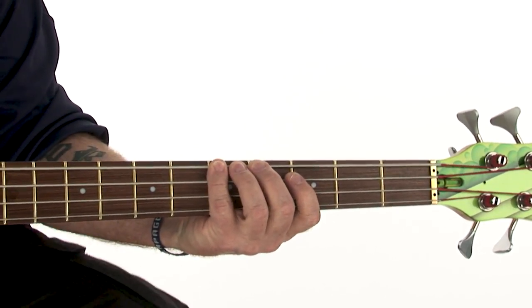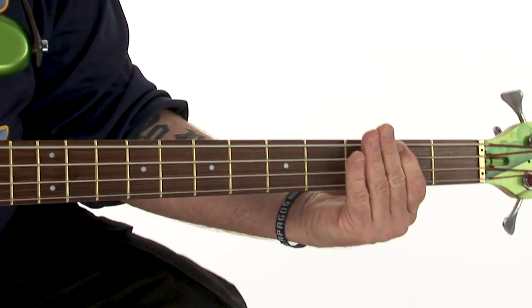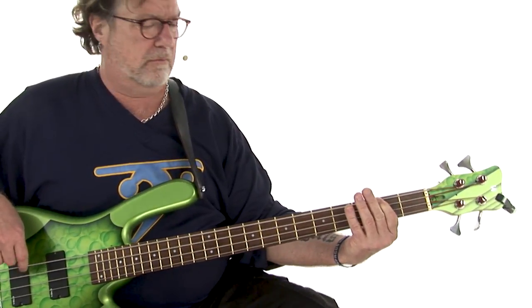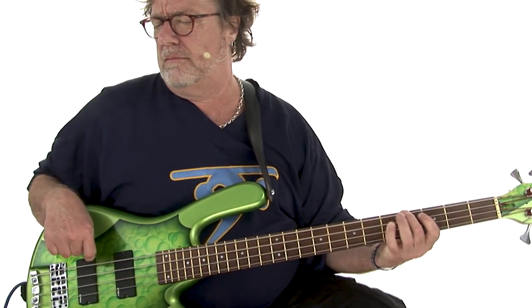Hi, I'm Stu Hamm. Welcome to Funk Bass for Beginners. Bass is very prominent in funk music, whether it's slap-and-pop thumb bass a la Marcus Miller, Les Claypool, Bootsy Collins, or Flea, or the rapid-fire finger funk of players like Tower of Power bassist Rocco Prestia, James Jameson, or the great Jaco Destelis.